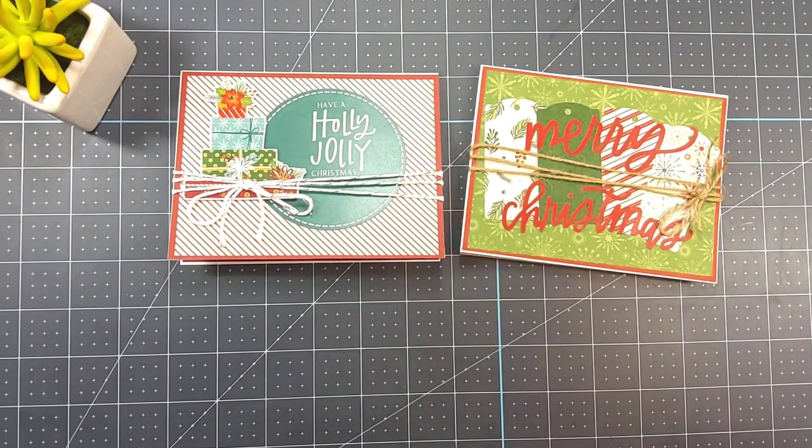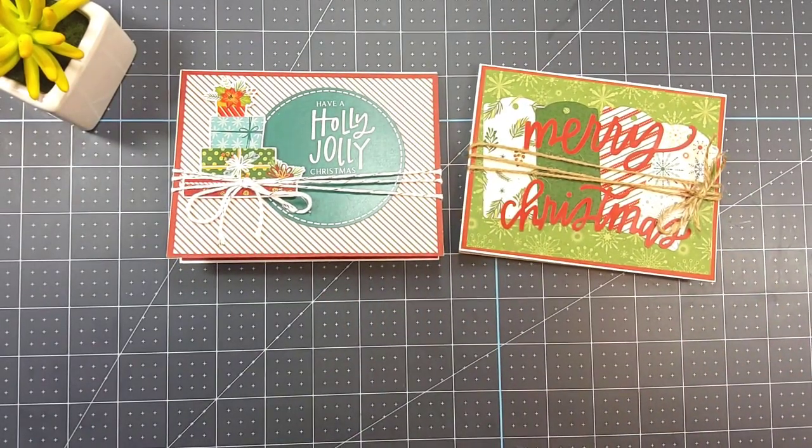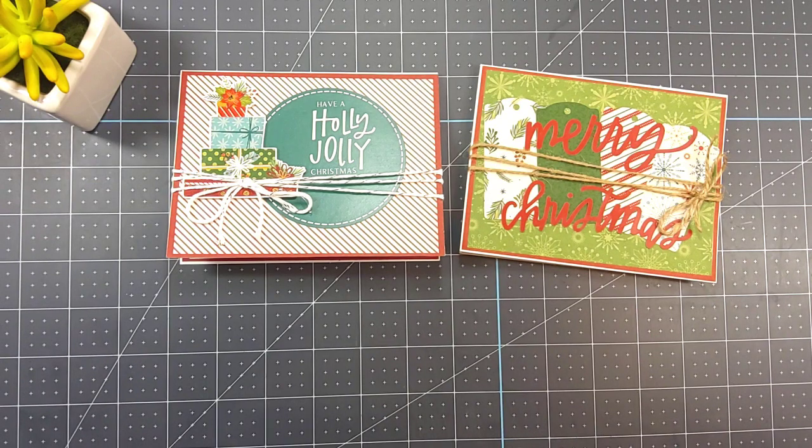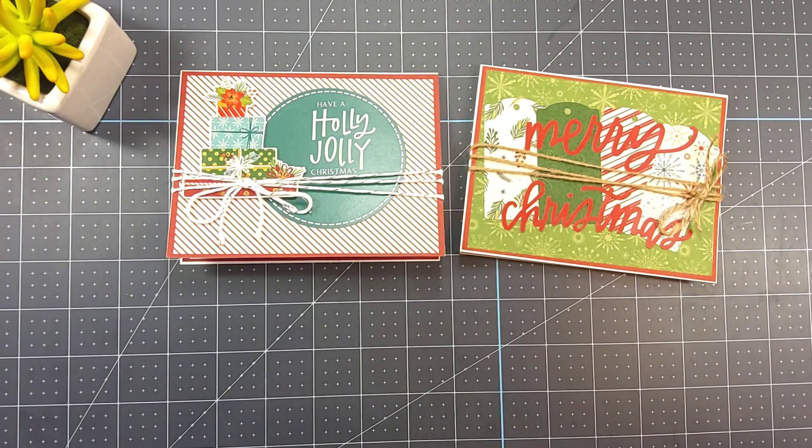So these are my two makes for the 12 Days of Christmas, which is Hashtag Crafting with Kiki 2024. I will leave the hashtag as well as a link to Kiki's YouTube channel and her Instagram, because some of her followers aren't on YouTube and she's also hosting this collab over on Instagram. For me, I'm doing YouTube because I don't have Instagram.